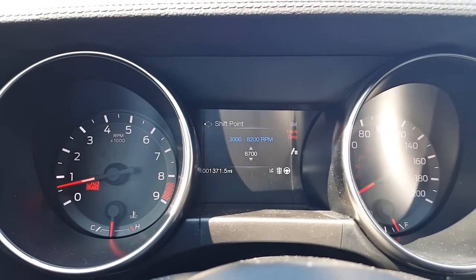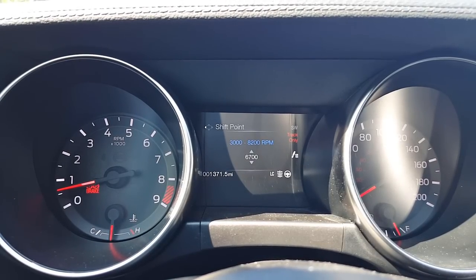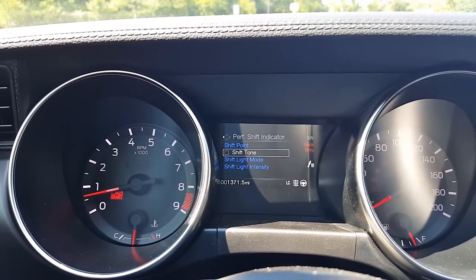I have my performance shift indicator set to 6,700 RPM. You can go anywhere from 3,000 to 8,200. You can have a tone as well — I don't want it right now, I'll try it out later.